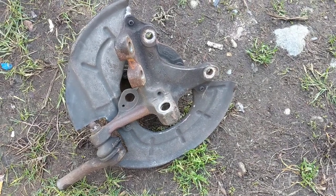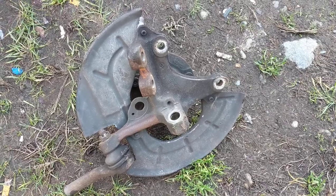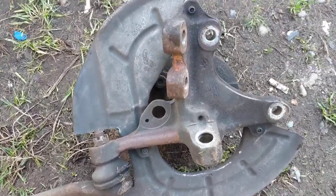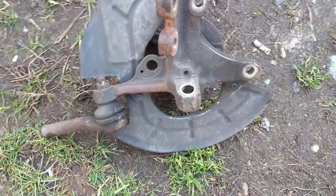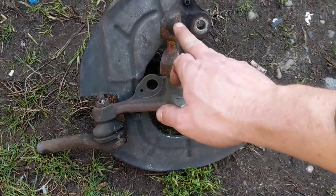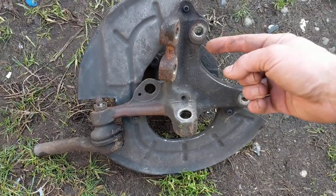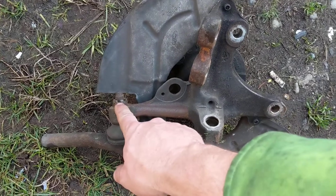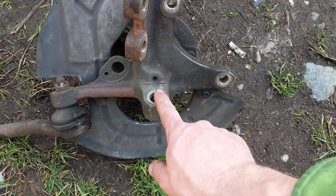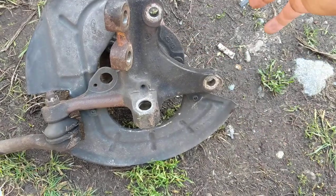Hey guys, this is for spindle removal on a 99 to 04 Mustang — maybe the same on the Fox bodies. The bolts for the strut are a 21 on this side, 24 on that side, that's a 19, 24, 15, 15 for the holder.